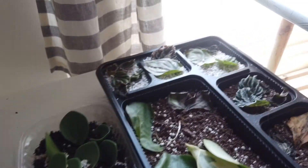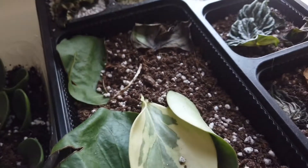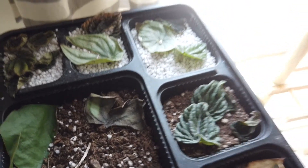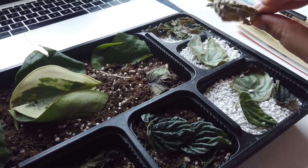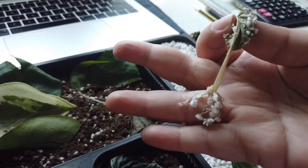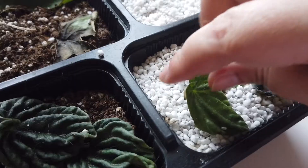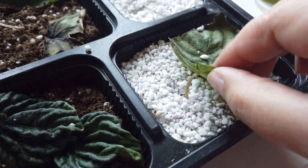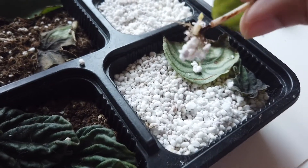This is a tray of Peperomia hope leaves I'm trying to propagate in soil. I also have a propagation tray of potting mix and perlite with peperomias — a marble peperomia, some Peperomia caperata, and some watermelon peperomia. I'm obsessed with peperomias! I had neglected this tray — a lot of leaves got burnt from sun exposure, which is a shame because some had rooted out so well.